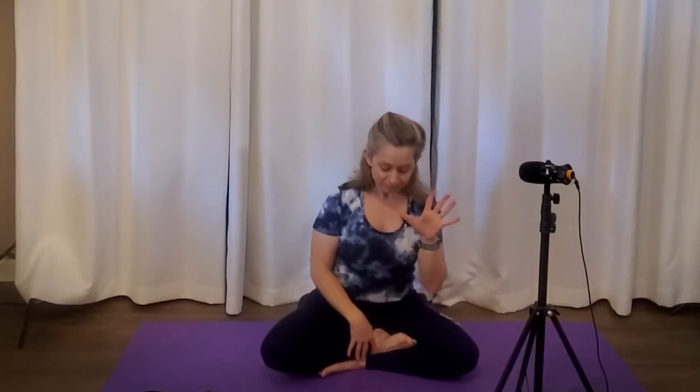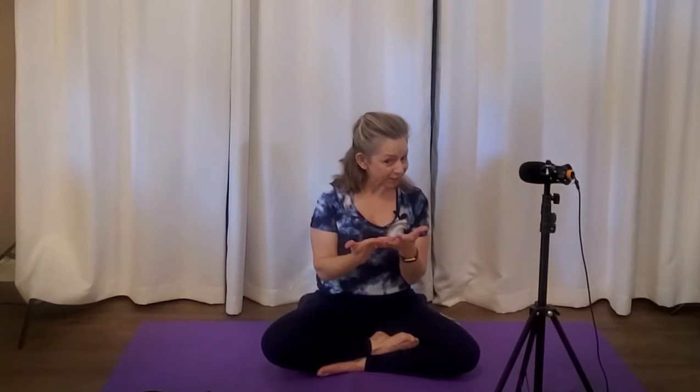What yoga teaches us is pratyahara, which is the fifth limb of the yoga practice — withdraw your senses from the outer world, bring them to the inner world, and explore. This is where your concentration and your work is. We become overwhelmed by the senses of the outer world. We're always paying attention to screens, always paying attention to social interactions, and our minds forget that there's an inner world.